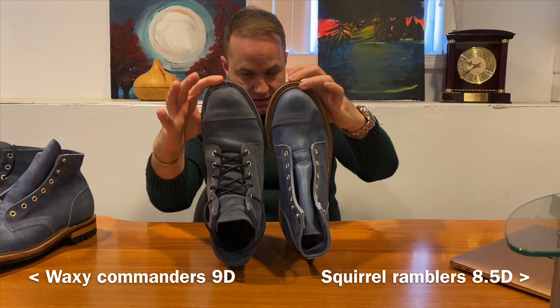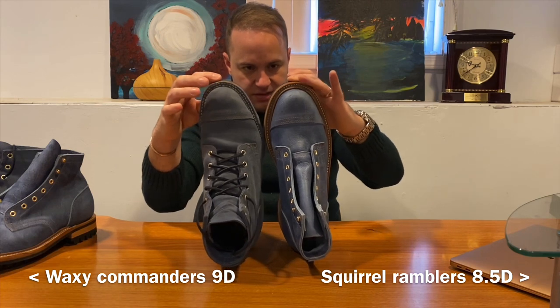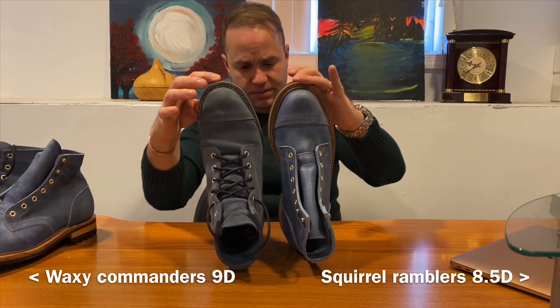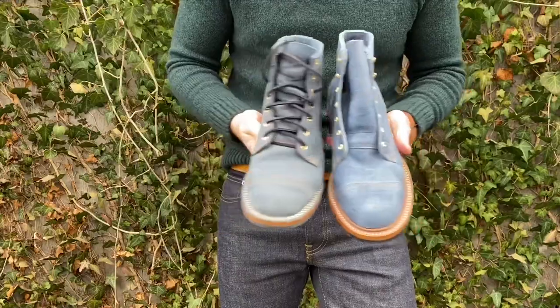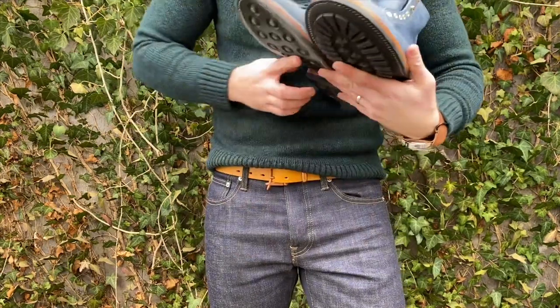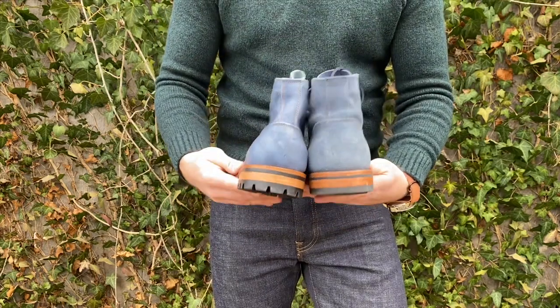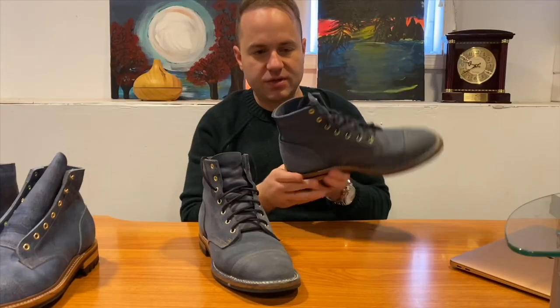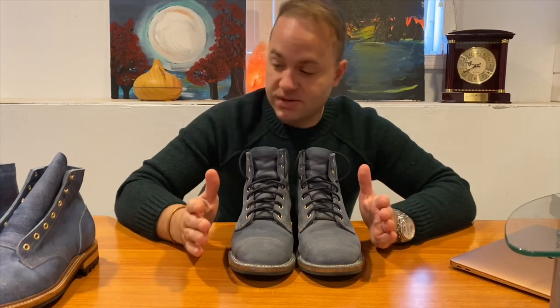Here's the right boot side by side — the toe on the eight and a half is substantially shorter and slightly more narrow. It's not a huge difference but it'll make all the difference when I actually wear them. Nick at Stridewise mentioned this in his Truman review — the heel is so generous that you want to be cognizant of it. Contrasting with my Grant Stone heels, which are more narrow and hug the ankle, the Truman heel is more bulbous and generous fitting.